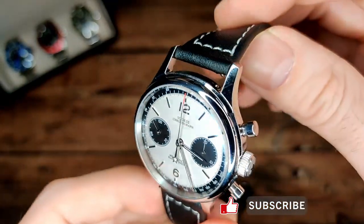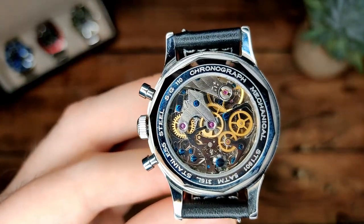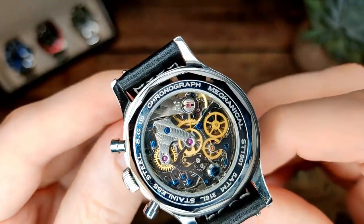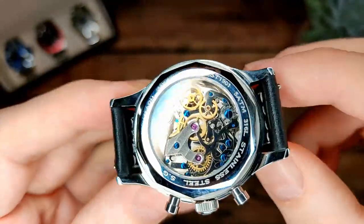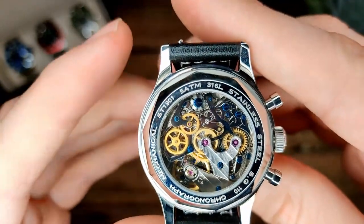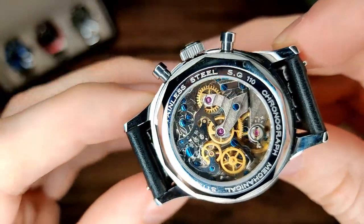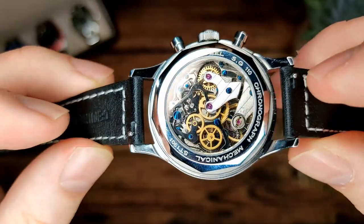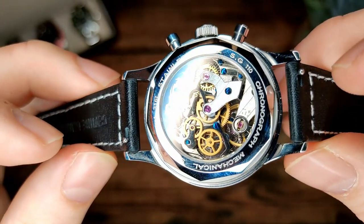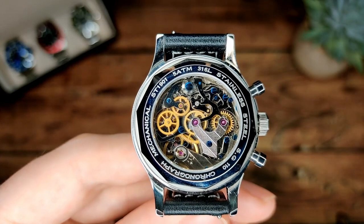Now for the main reason you're probably picking up this watch - let's look at the movement. But first, the text around the caseback reads: chronograph mechanical, ST 1901 movement, 50 meters water resistance, 316L stainless steel. And we've also got a quick release on the strap if you want to change it, which is always a nice touch.